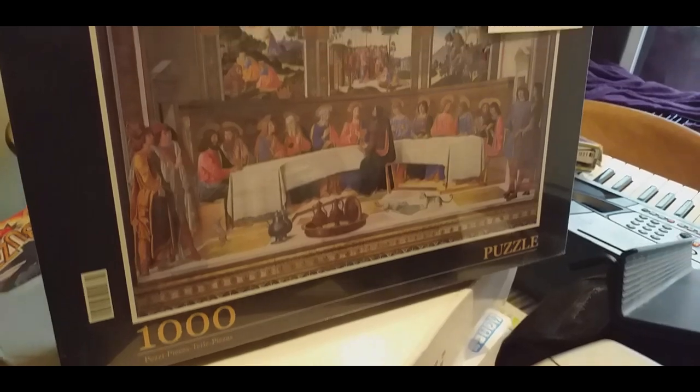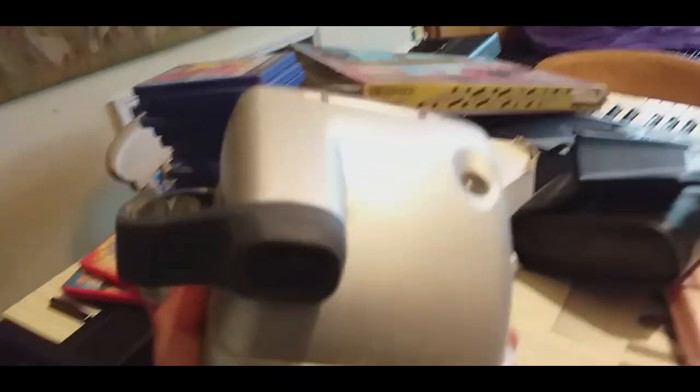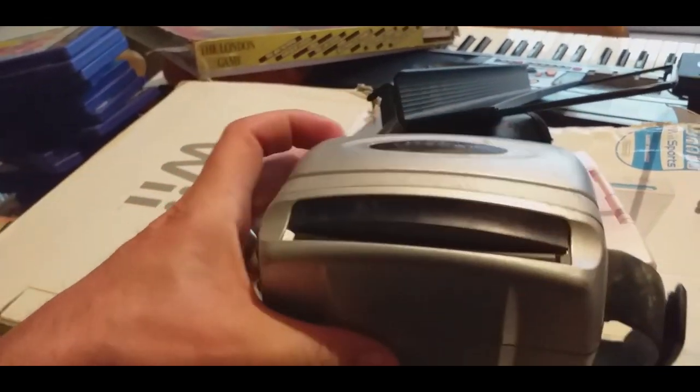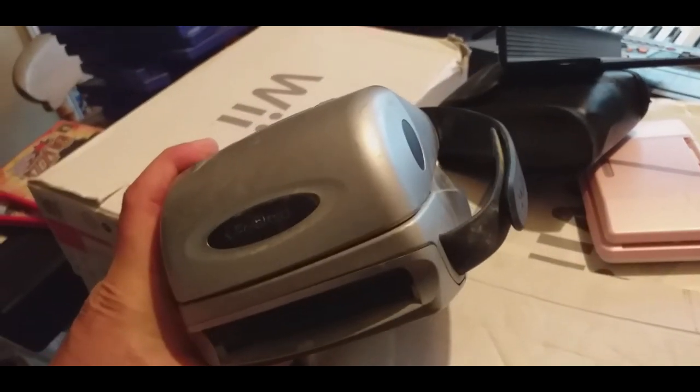This one was at the Last Supper — so obviously some sort of artsy collection. A very beat-up Polaroid, but it'll clean up fairly well, and I'm sure I've never had one that doesn't work. It was a fiver — probably get £20 for it.